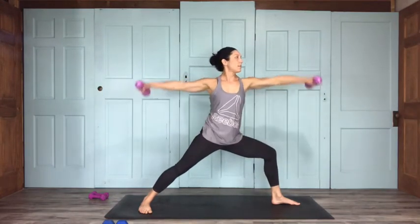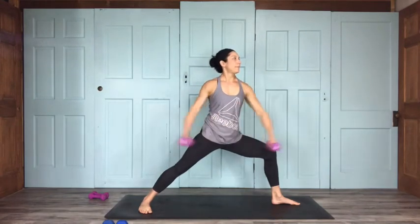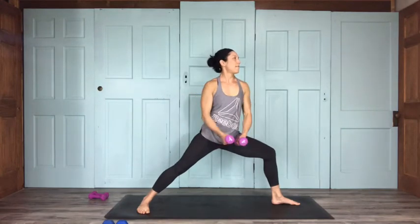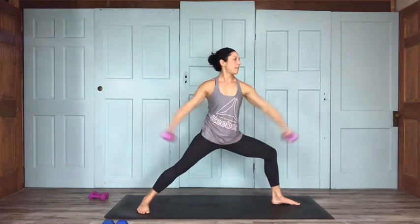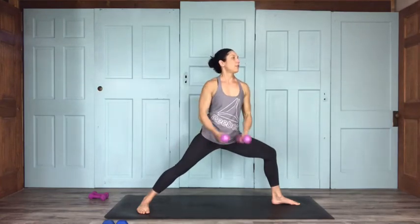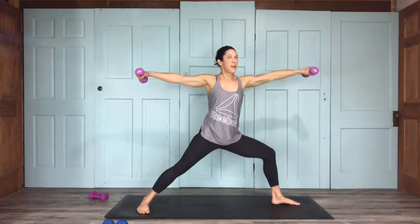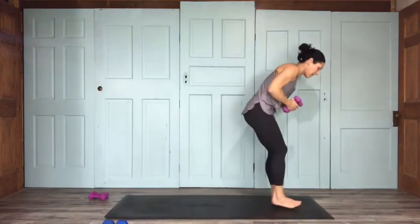Continuing lateral raises: 9, 8, 7, 6, 5, 4, 3, 2, and 1. Coming to the top of your mat, into your chair pose — reposition. We'll start off sideways for those butterfly presses.